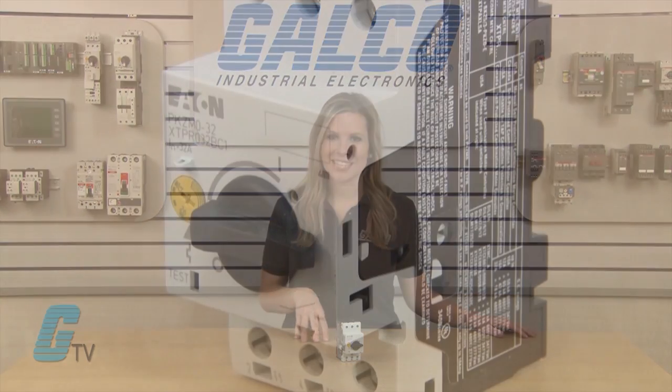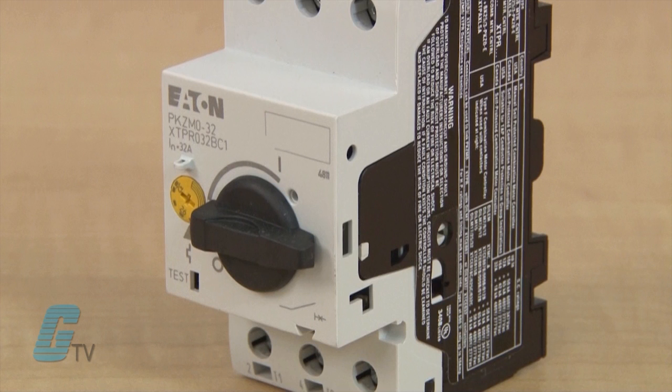These units meet the requirements for UL-94 and are CSA and CE approved. Klockner Moeller's PKZ MO Series manual motor protector, along with thousands of other products and services, are available at galco.com.